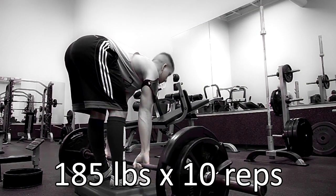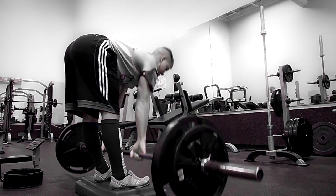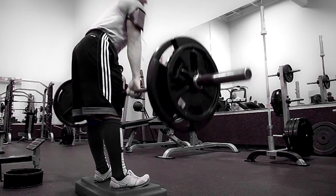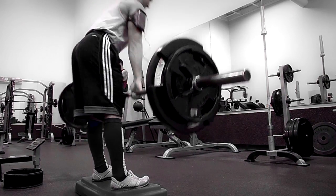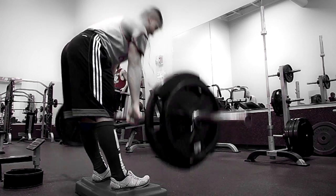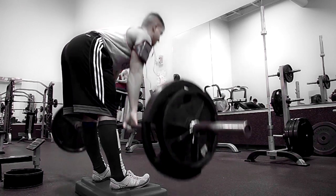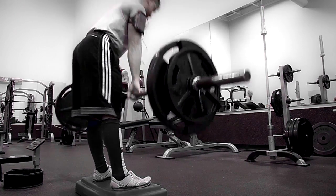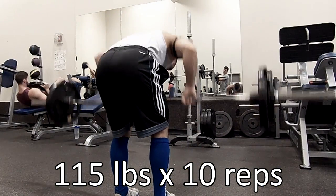After I did the 4 sets of deadlifts, I went into 3 sets of deficit stiff-legged deadlifts. This is 185 pounds for 3 sets of 10. I've been working with this weight for the past 3 weeks. The only reason I have not increased it is because the first week I did it, I was not on a deficit, and then Greg told me to go ahead and put a deficit in there. The second week, I stuck with the same amount of weight and it felt extremely heavy by my third set.